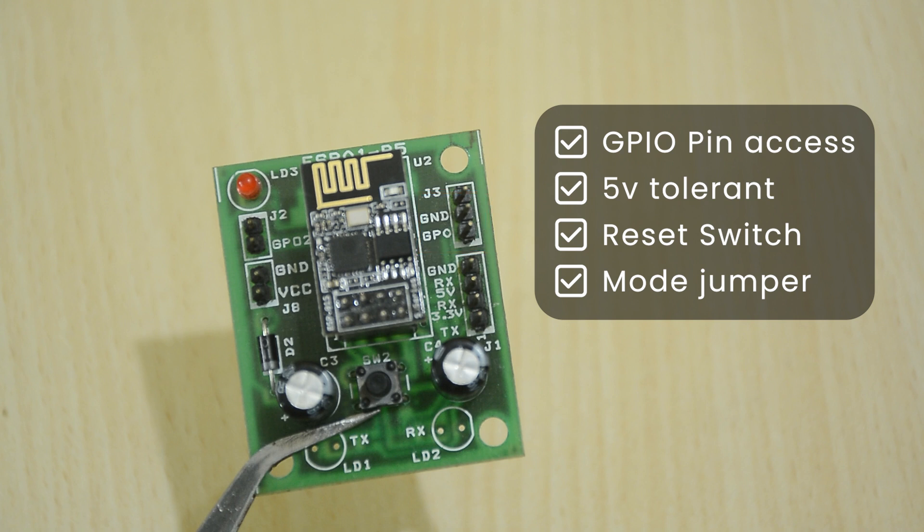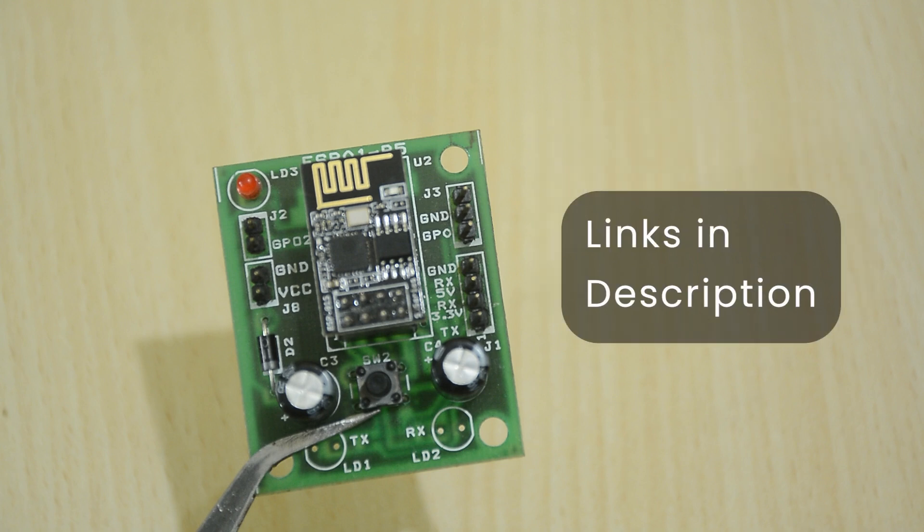If you want to buy one of these or any other boards mentioned in this video, I will leave links in the description.